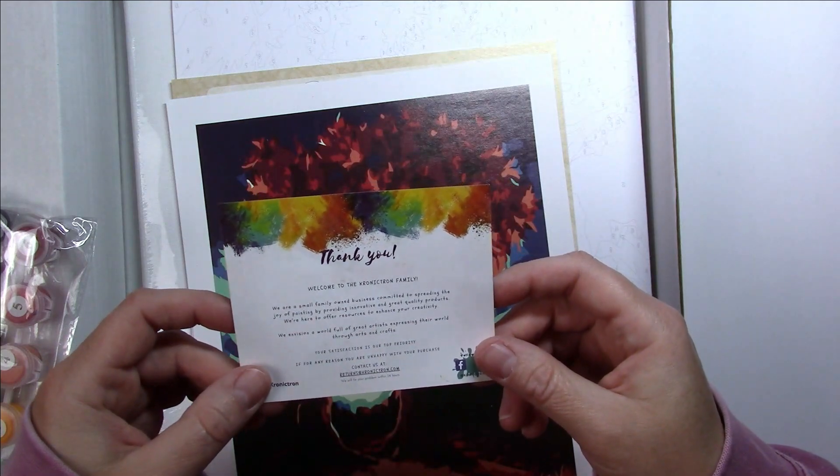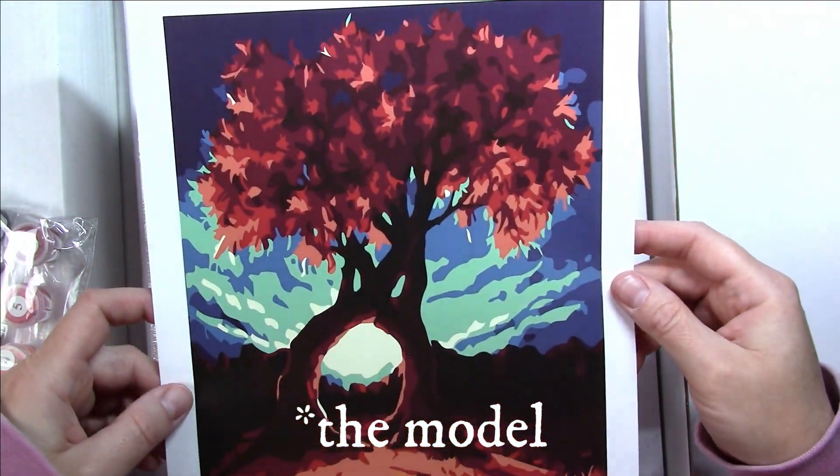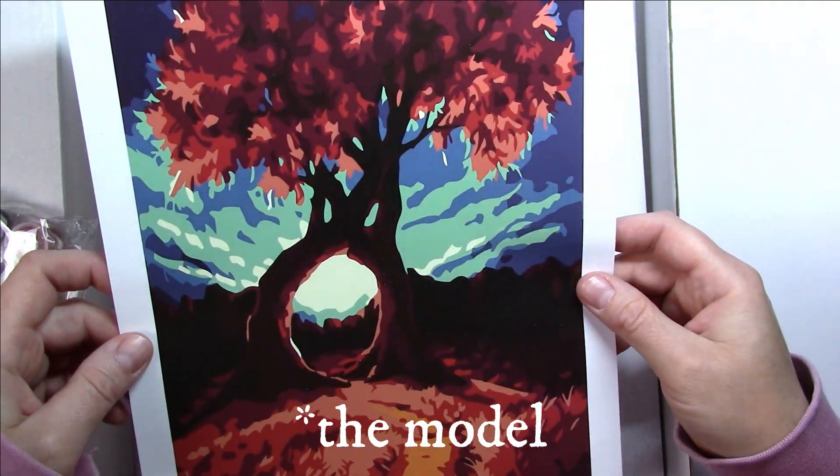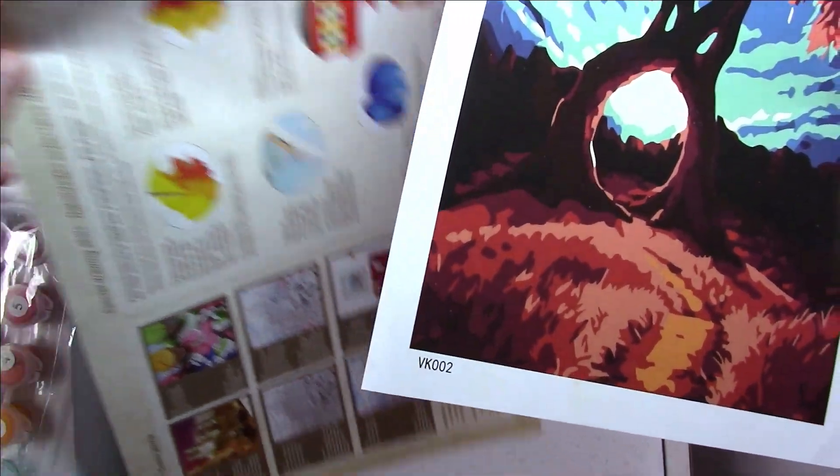A little thank you note from the Chronicron family. Here we have the sample for the paint by number — it's really pretty, I like the colors. Here's the paint by number board, so it's cardboard, but it's really just for practice — a little warm-up before you actually do your real acrylic painting.